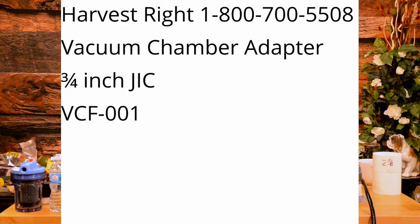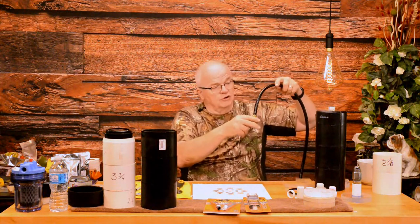You'll need this fitting — I get it from Harvest Right. Here's the phone number and part number; you call Harvest Right and give them what you see on screen. These are $10 each and you'll need two of them, plus $10 shipping and handling. While you're talking to them, you'll also need the vacuum hose that connects your vacuum pump to your freeze-dryer. You need two of them because the filter goes in between, and they're $16 each — so that's $46 right there just for those two fittings and the hose.